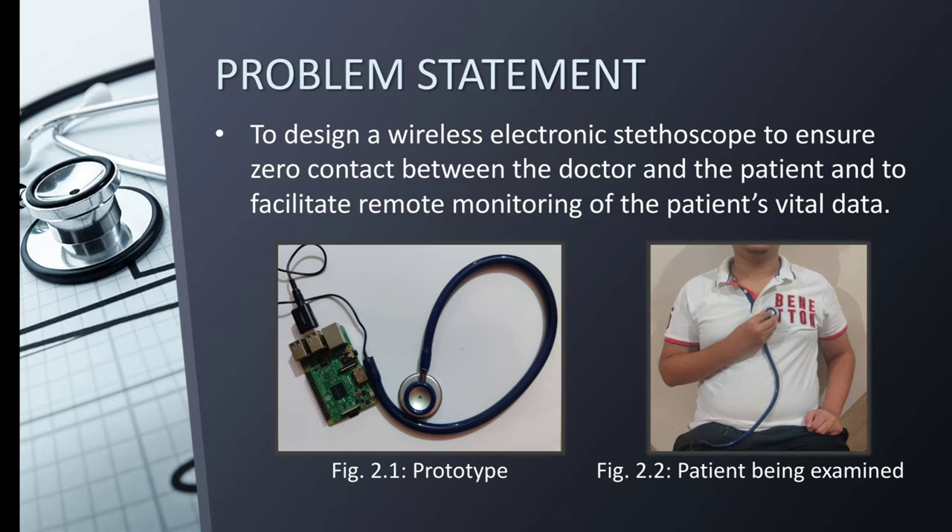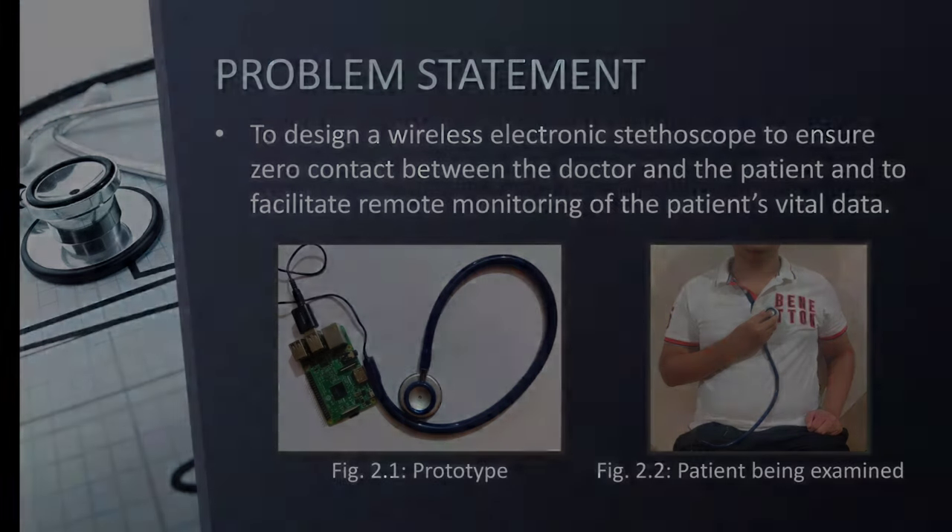In these difficult times during the pandemic, it is very important that we do something to protect our doctors from COVID-19 infected patients. To do this, we came up with this idea. The main aim of the Wireless Electronic Stethoscope is to ensure zero contact between the doctor and the patient, and also to facilitate remote monitoring of the patient's vital data.